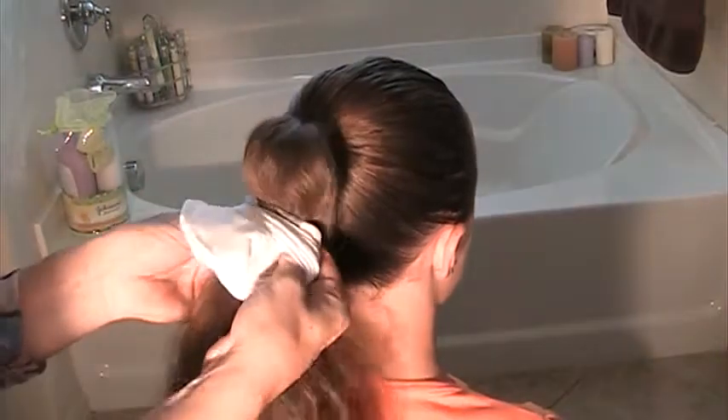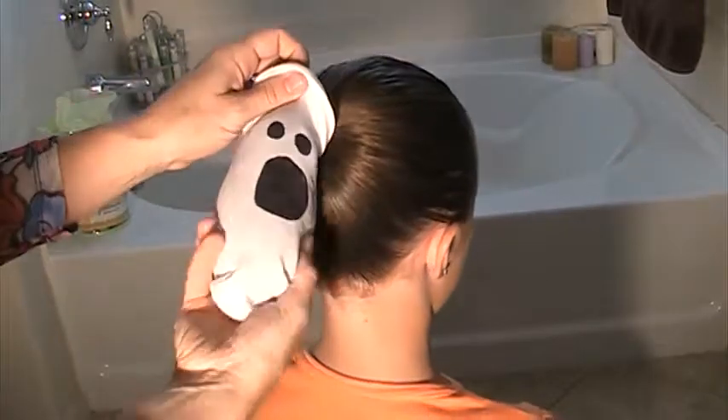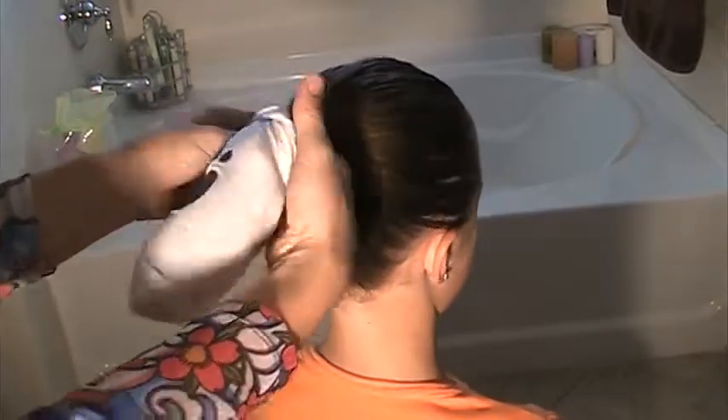Go ahead and get your hands in there like this and just start stuffing that hair in. This is why the hair doesn't need to be very neat or pretty because it's not going to make too much difference. You can kind of shape it once it's in there however you'd like. We'll make sure we get all those loose ends in.